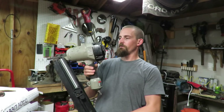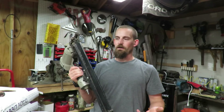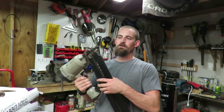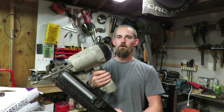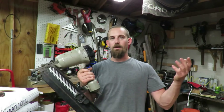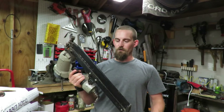Hey guys, welcome out to the shop today. I've had this nail gun right here for quite some time and I just happened to stumble upon it again. I haven't used it in a long time because it's constantly leaking air. This is a Porter Cable nail gun — it's for framing nailing, like building houses, sheds, connecting a bunch of two by fours.